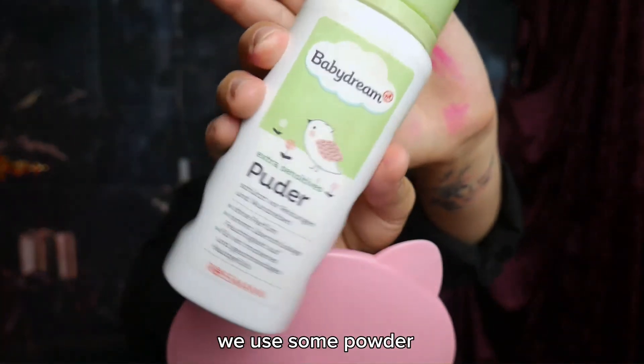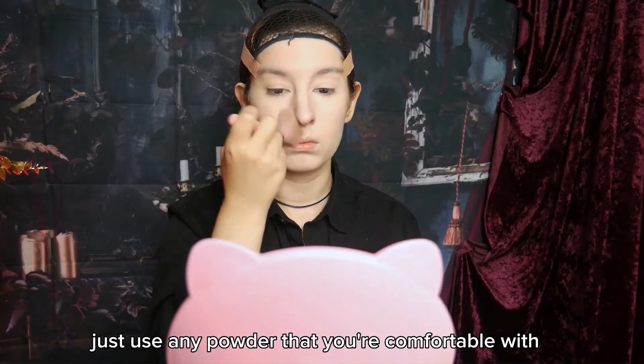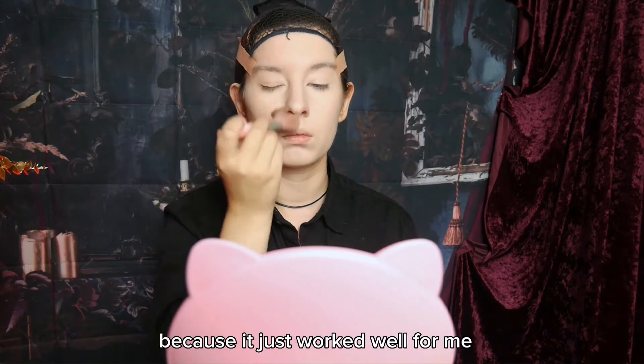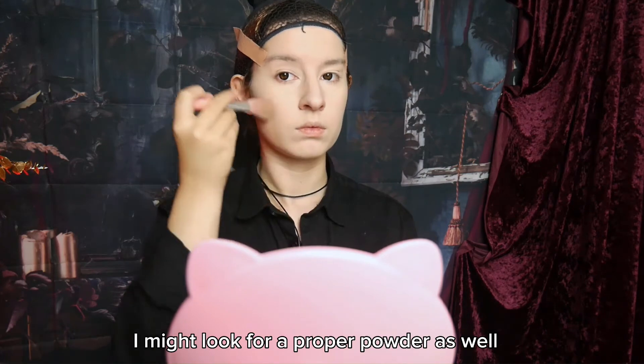To finish it off we use some powder. You can just use any powder that you're comfortable with and that matches your skin tone. I'm using baby powder at the moment because it just works well for me, but I think when I'm in Japan I might look for a proper powder as well.